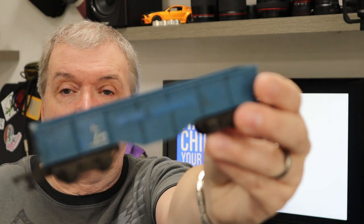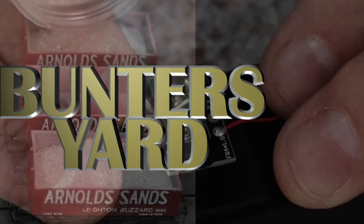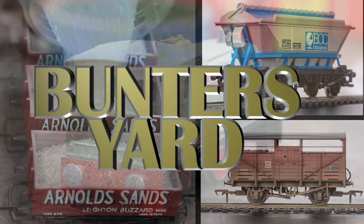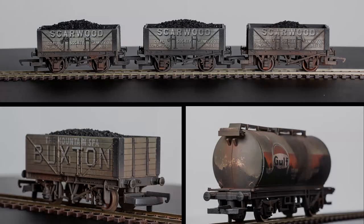Welcome back to Bunter's Yard. Today we are using hairspray to create chipping effects on our wagons. Military models have been using hairspray to create chipping effects on their tanks, armoured vehicles, and aircraft for absolutely ages, and it's a technique we can use on our rolling stock.